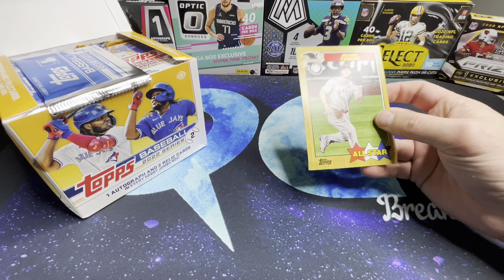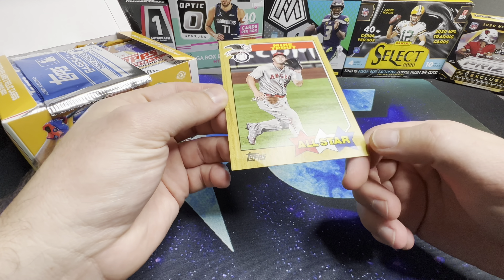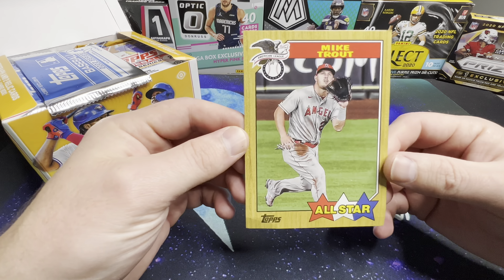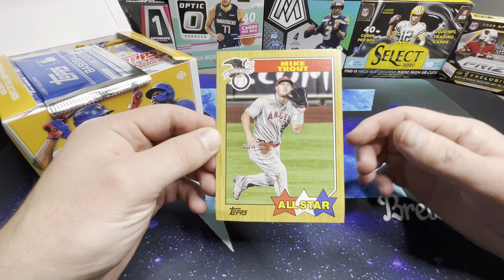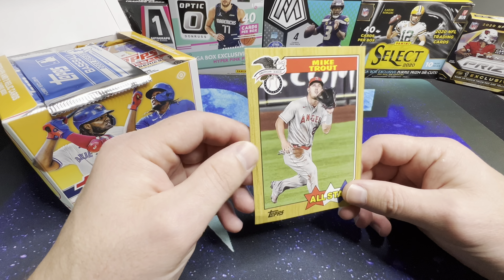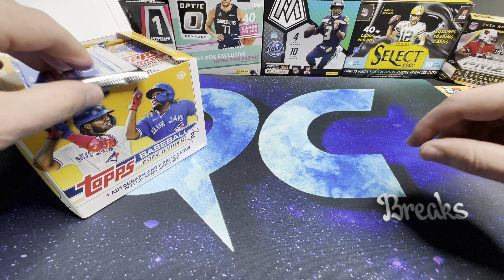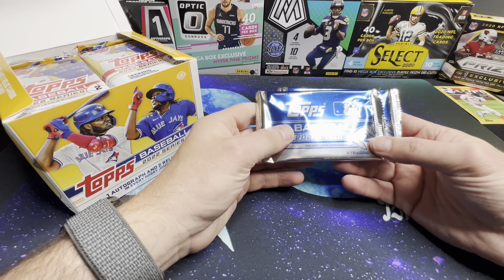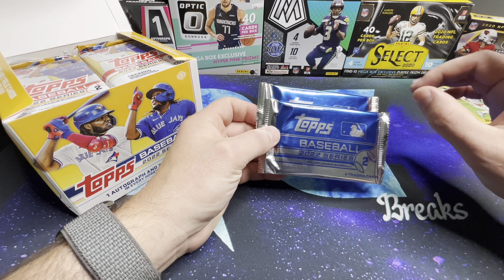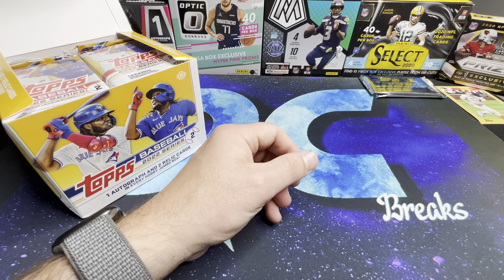The box topper is a Mike Trout — it's a bit bent up at the bottom, but I love these '87 throwback cards. We'll put Mr. Trout over there. Also, with this versus the regular hobby box, you get two silver packs; the regular hobby box I believe you just get one. We'll open those at the end.